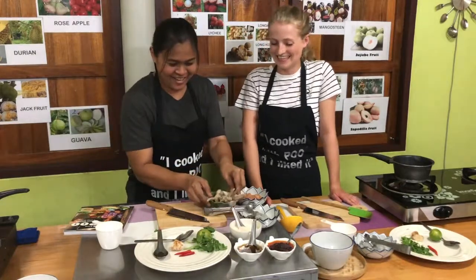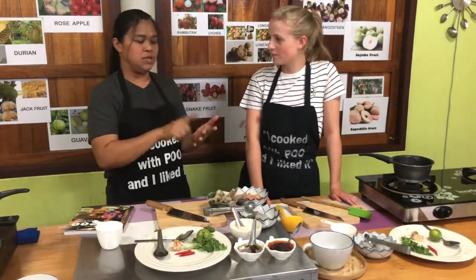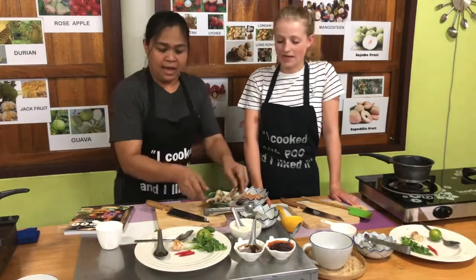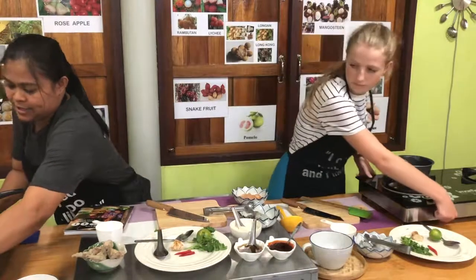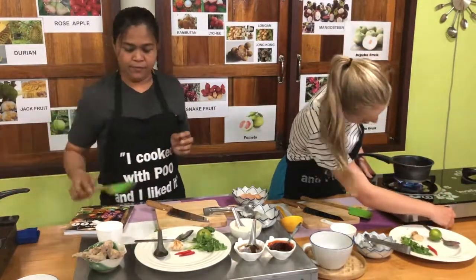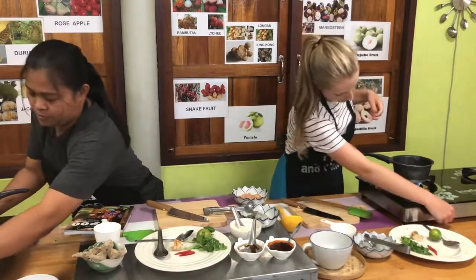Oh my gosh! You can add everything in Tom Yum soup — prawn, fish, anything you want. Set the heat to medium. Okay, medium. And start stirring.